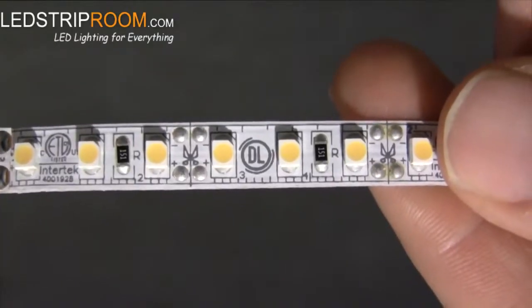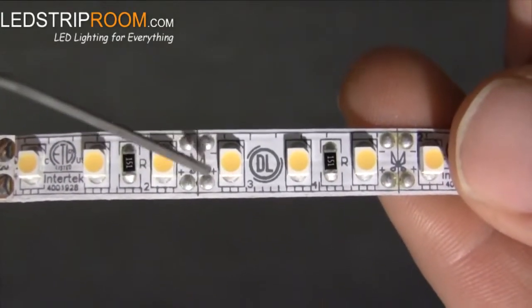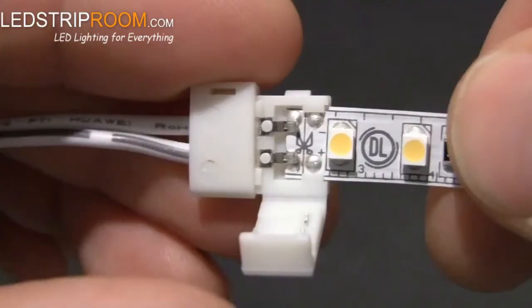If you are using Coronis or Valence strip, it's essential to check the polarity before cutting so that you leave the two pairs of contacts on the proper end. Line up the plus with plus and minus with minus. We'll see how to cut in the next step.